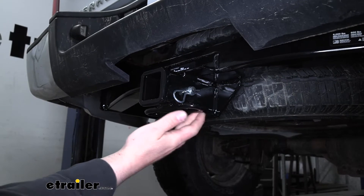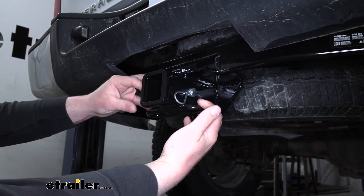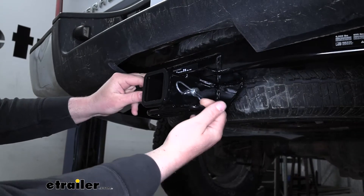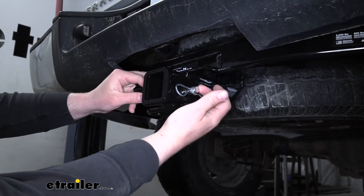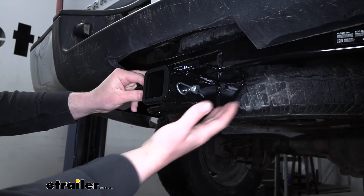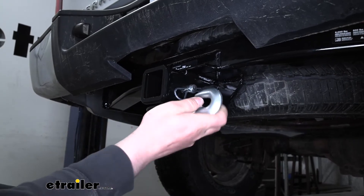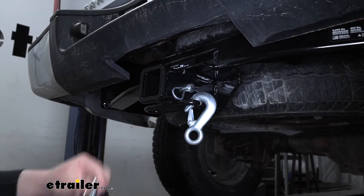We're going to have loop style safety chain openings. To be honest, I really don't think they're super great — they're not that big and they do sit right below the pin and clip. But once you look at the hitch, it is understandable; there really isn't a whole lot of other places you could go with them. They will still give us enough room to use just about any size hook.